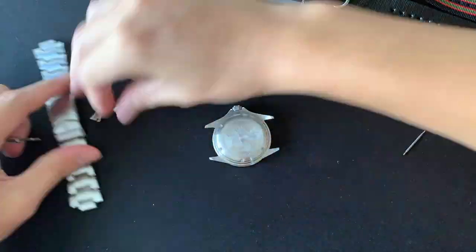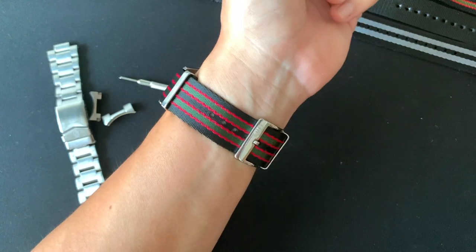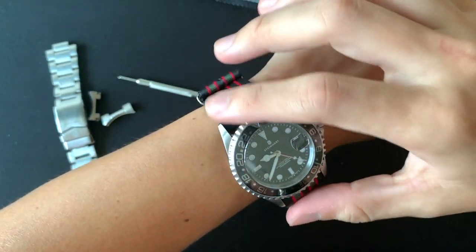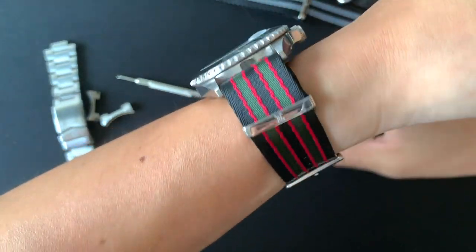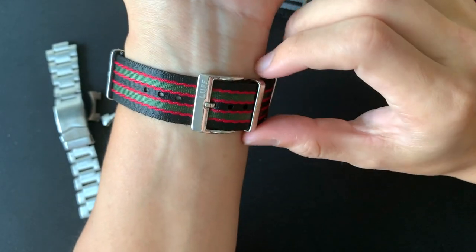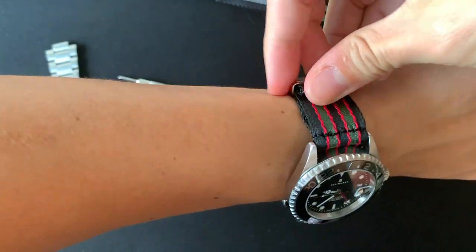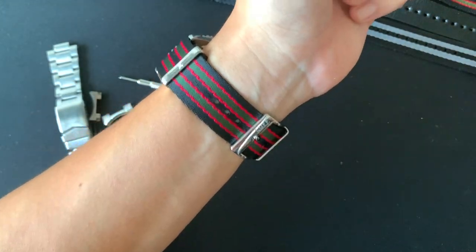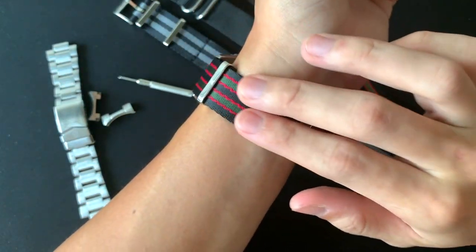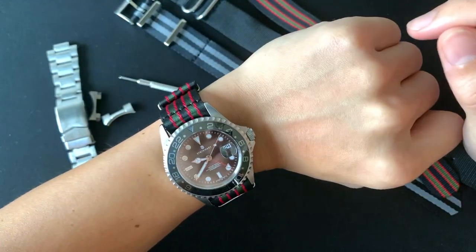Let's put this on my Steinhardt and see how it looks. When I was putting the strap on I realized it's really soft — it slides down the watch pins really comfortably. You can see the engraved logo, the buckle, and you can move the pin all the way up to tighten it. The whole look is perfect — it's really comfortable, much more comfortable than the Zulu or NATO.